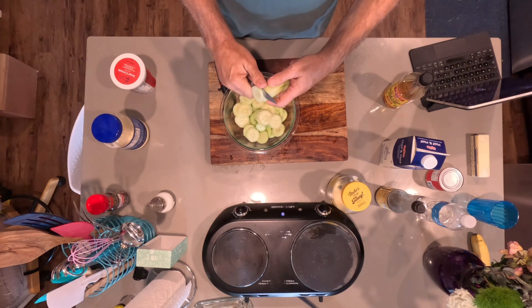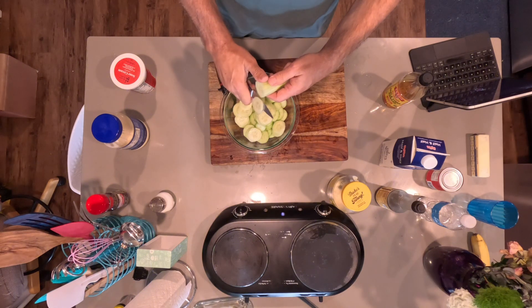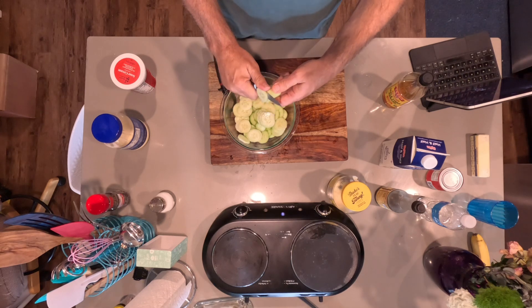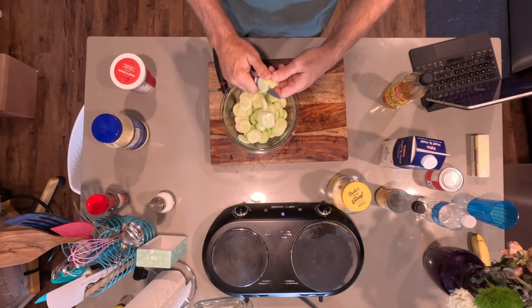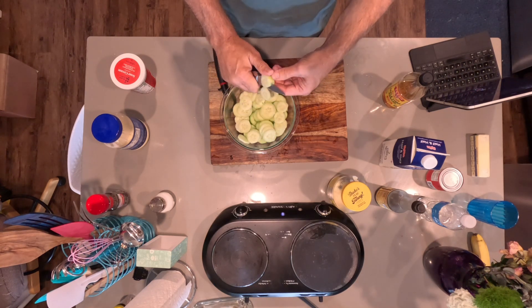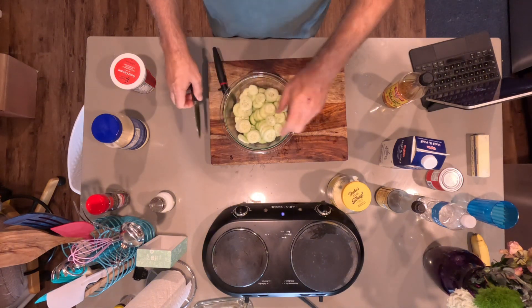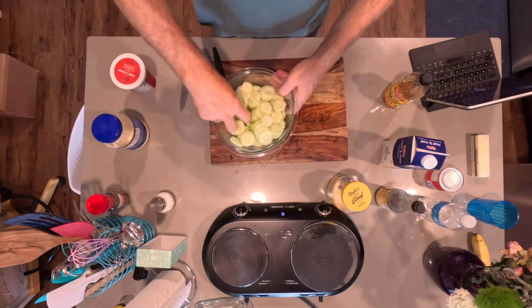Trying to keep these slices to a civilized thickness so it looks good for just about anybody. There's the slices.